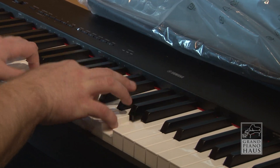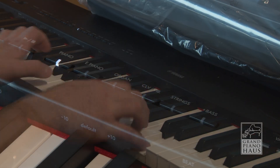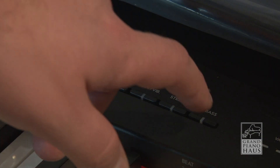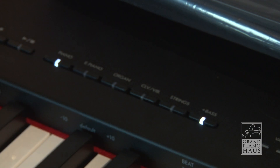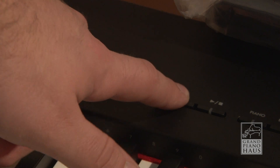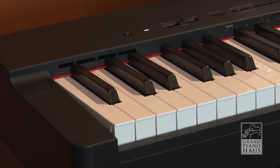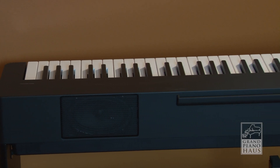In addition to the high-quality voices, the P225 offers layering, splitting, and even recording and playback, all from the easy-to-use control panel. The P225 features Yamaha's new graded hammer compact keyboard action, offering an outstanding feel while still maintaining a compact and portable design.